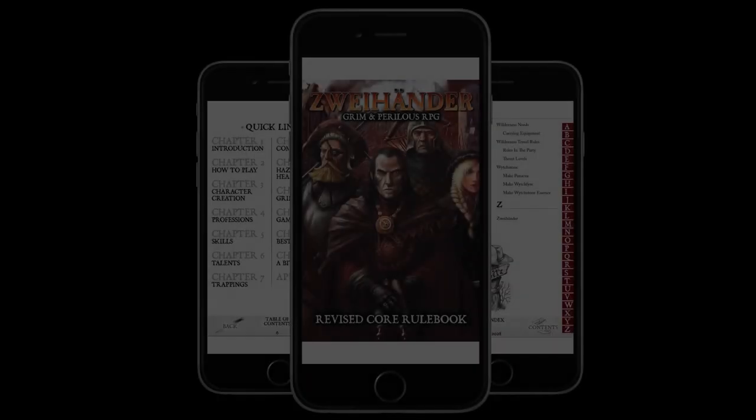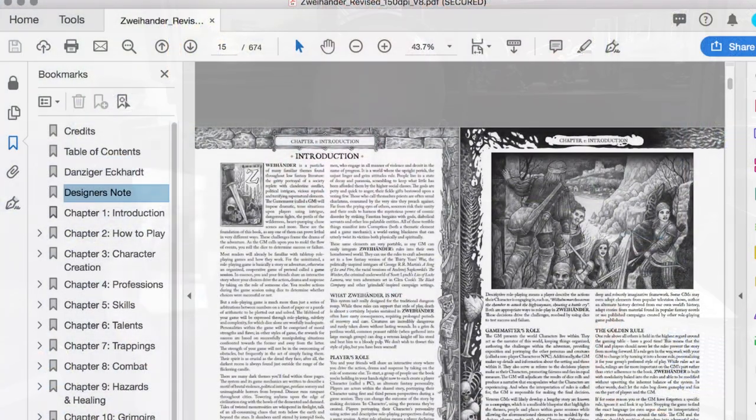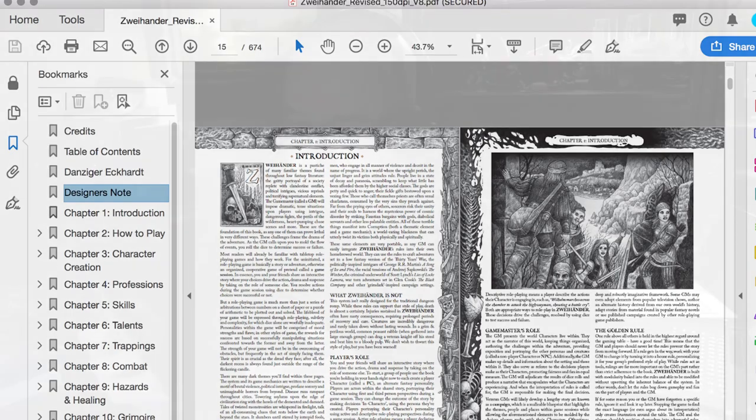I got my hands on a cool preview — it's the new pocket or mobile edition of some tabletop RPGs like Spy Hunter right here. Think of a book like this: this is a massive brick, close to 700 pages. The idea of being able to carry this everywhere on your phone and reading it — not just by pinching and zooming the way you normally would.